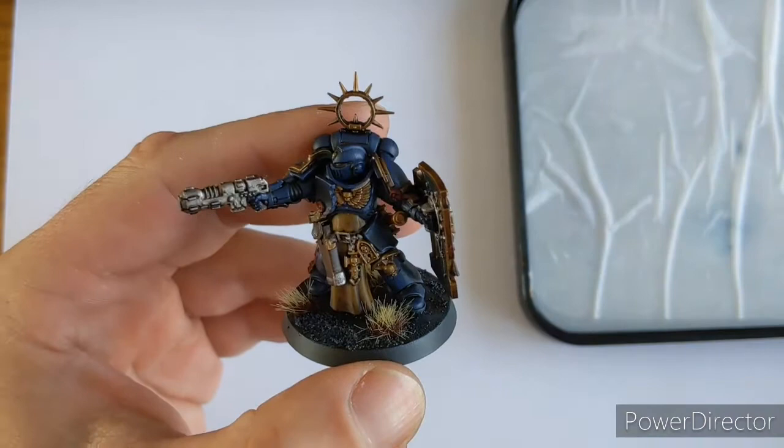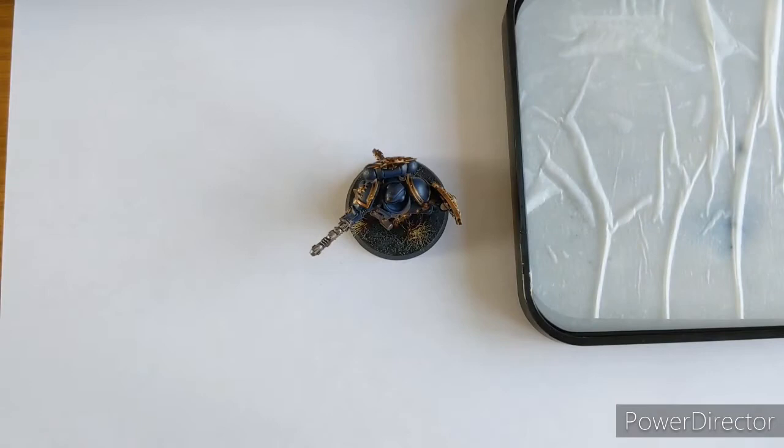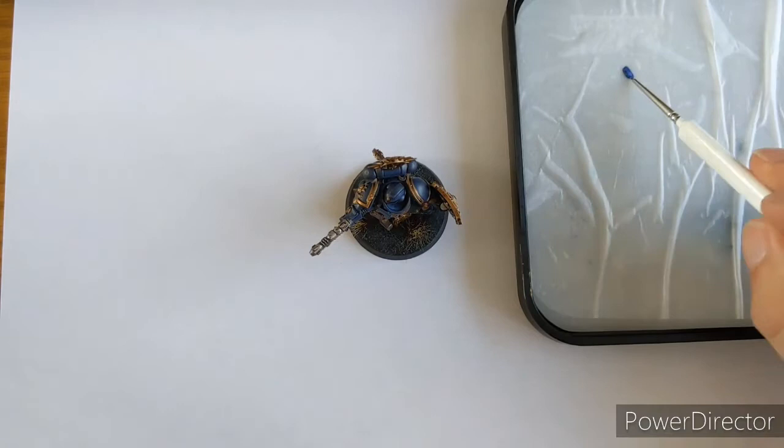So the first thing - as we know, it's Ultramarines, so he's got blue armour plates. All the armour plates have their own little line on them, so we're going to edge highlight them. To do that we're coming in with our original base colour, Cracked Blue. We're going to put a little bit onto our palette.